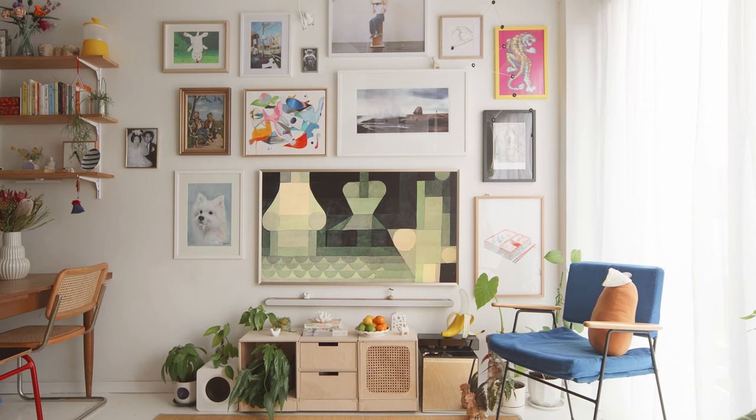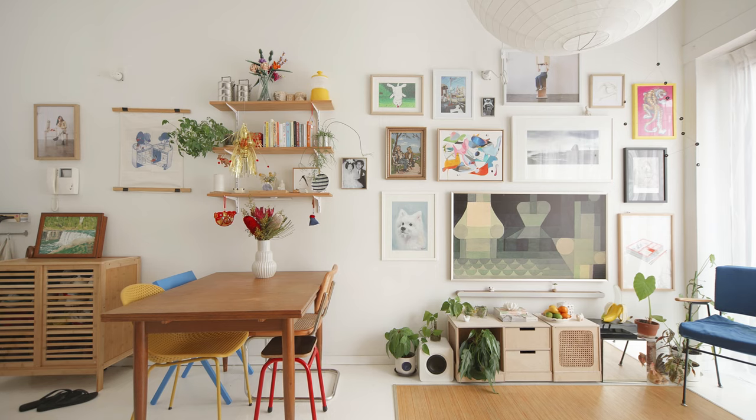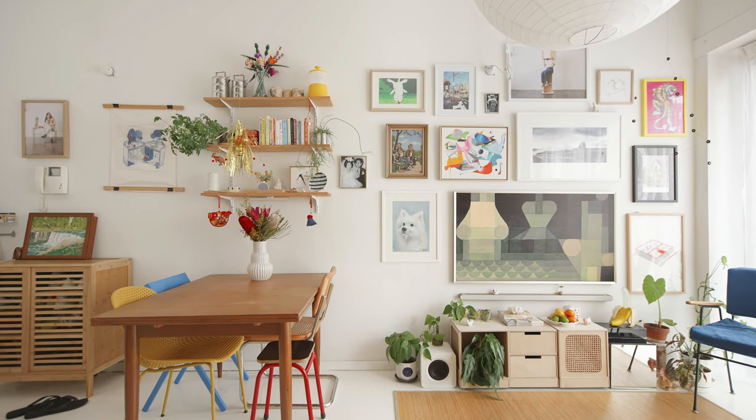And here, my friend, is my gorgeous little heaven on earth. The great thing about a gallery wall is that you can always rearrange it to refresh your small living space, or even swap artwork with friends or family to get a new look and feel.